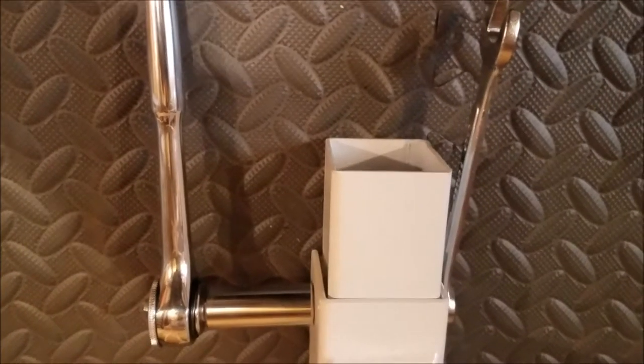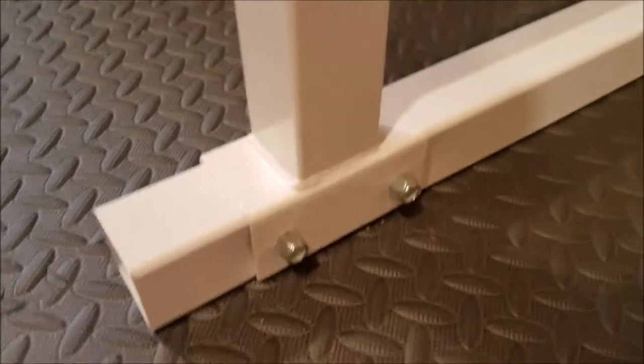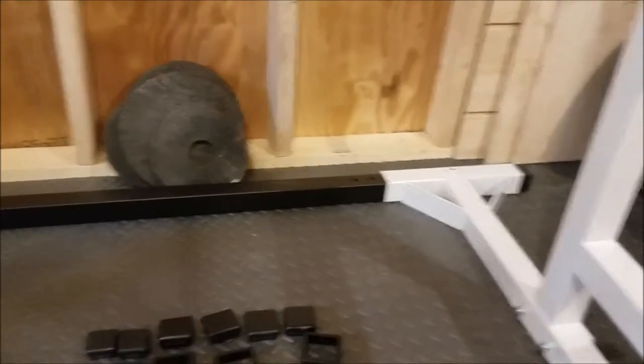Just to tighten them up. I just tightened down all of these bottom bolts so that the two supports are stabilized. Same over here. Seems pretty solid now. I haven't even secured anything in the back yet, so that'll be what I do next.